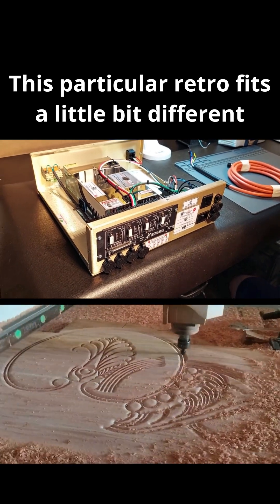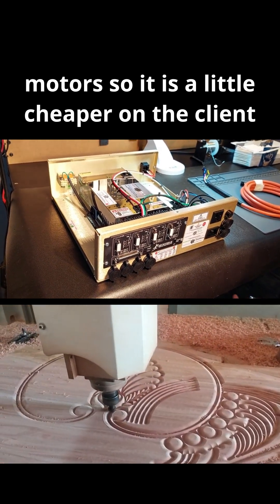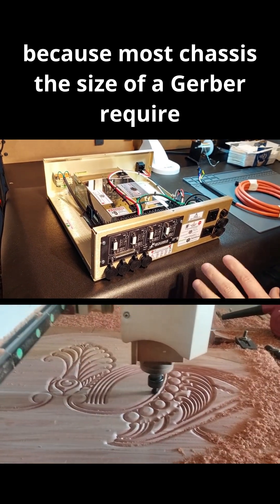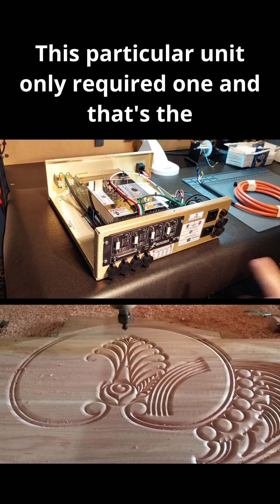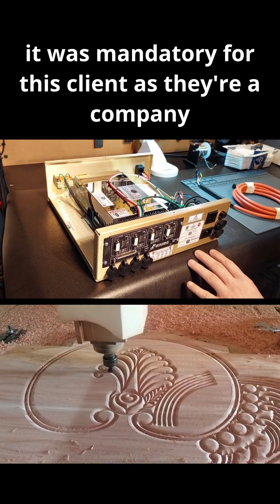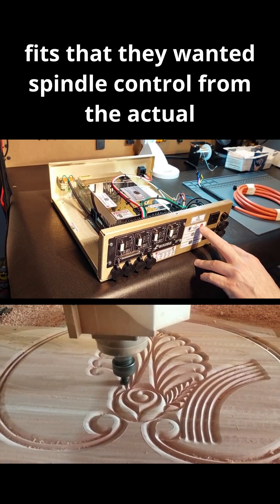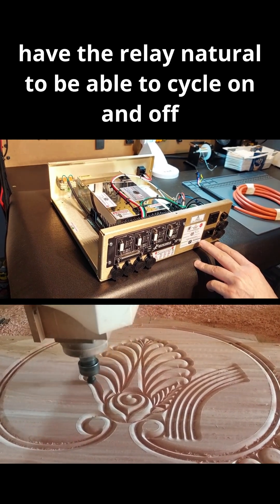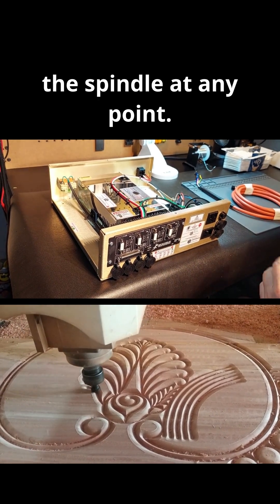This particular retrofit is a little different because Gerbers only require three motors, making it a bit cheaper for the client. Most chassis the size of a Gerber require two motors on the Y-axis, but this unit only required one — that's how most Sabers are set up. It was mandatory for this client, a company that does a lot of kitchen retrofits, to have spindle control from the VFD and the ability to cycle the relay on and off the spindle at any point.